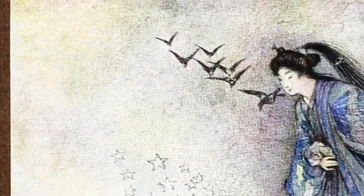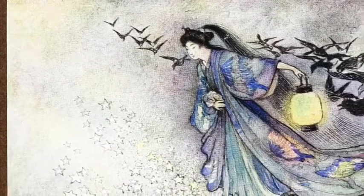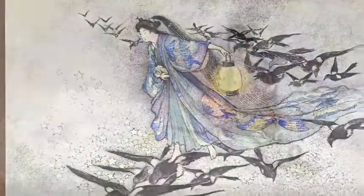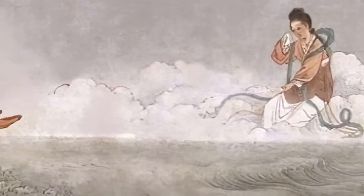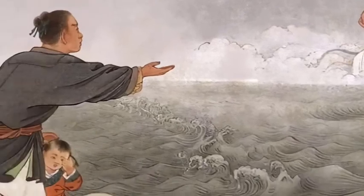A long time ago, a fairy by the name of Chi fell in love with a human named Niu. Their love was forbidden in heaven because fairies and humans cannot be together. Chi used all her power to become a human and slipped out of heaven to earth for her true love. The Queen of Heaven was very angry that Chi broke the law, so she caught them and separated them on opposite sides of Silver Lake.